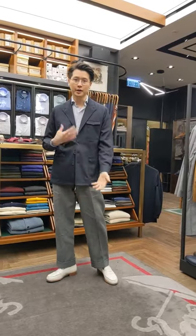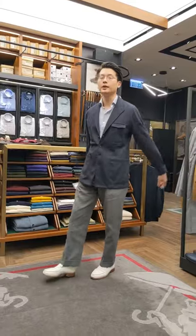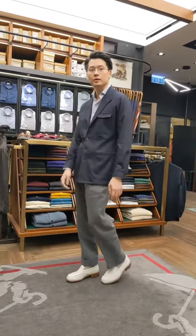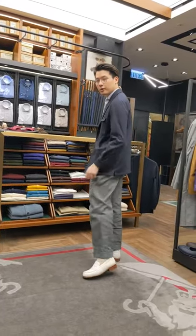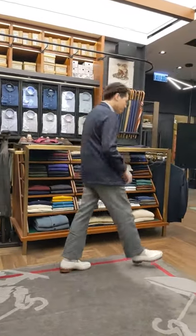So one way you could style the City Hunter 2 is exactly how I'm wearing it today. It is a very loose-fitting, easy garment, so I paired it with very full gray linen trousers like this. I'm going to show you a few other ways now.